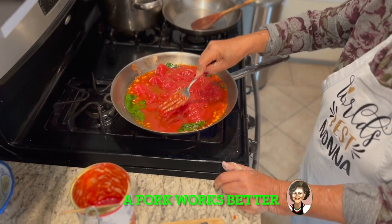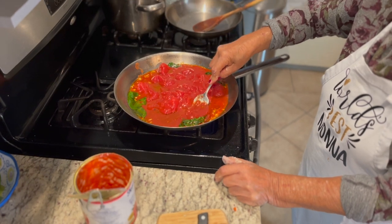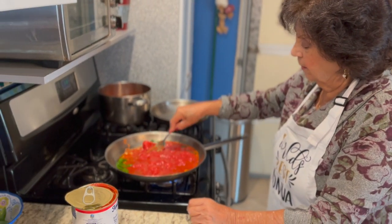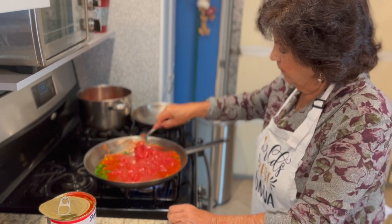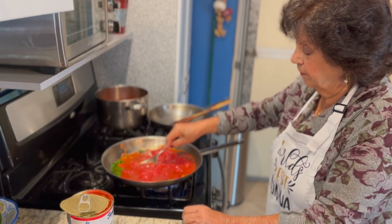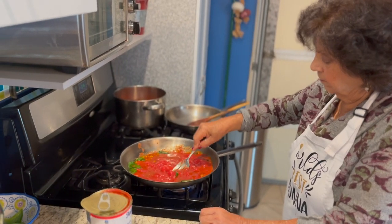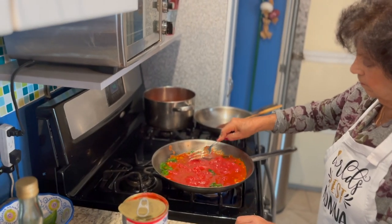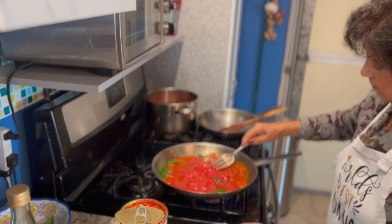You crush. You can use your hands to mash. You can use your hands as well before — put it in a bowl before. I like it like this. Two options: you can put it in a bowl before, crush it with your hands and put it in the pan, or you can do it like mamma's doing right now.